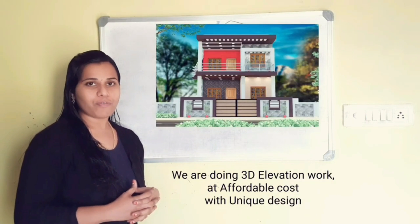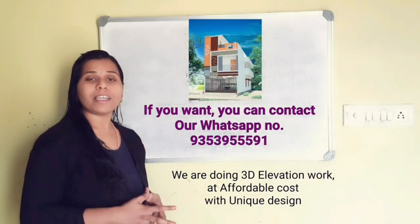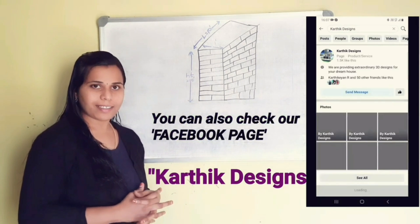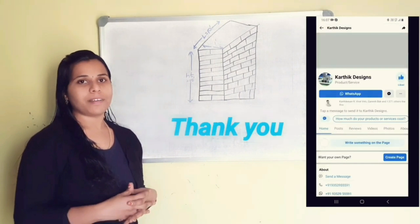We are doing 3D elevation design work at really affordable cost, with unique design. If you want, you can contact 93539 55559 1. You can check our Facebook page Fatik Designs also. In that page, we have posted the recent designs as well.